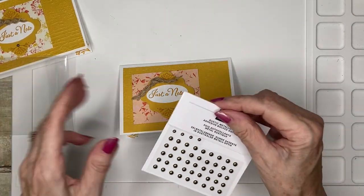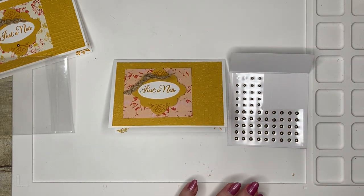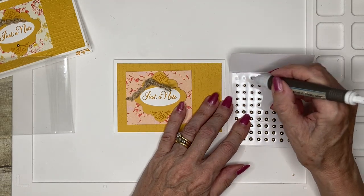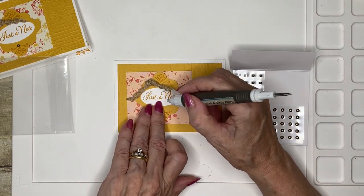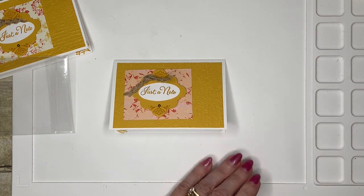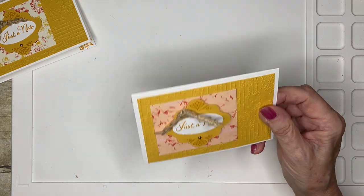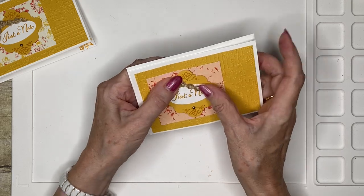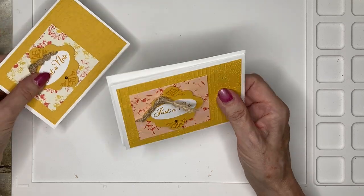These come in two sizes — I'm going to use the smaller ones because they look a little more dainty. I'm just going to pop one down there, not too crazy with those, just the one. You would make each of the three cards exactly the same way. There's our lovely card, so let's go ahead and talk about the folder.